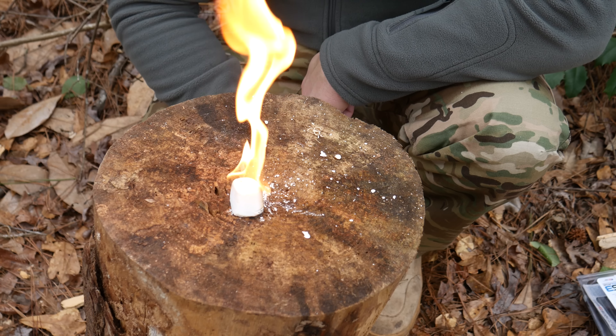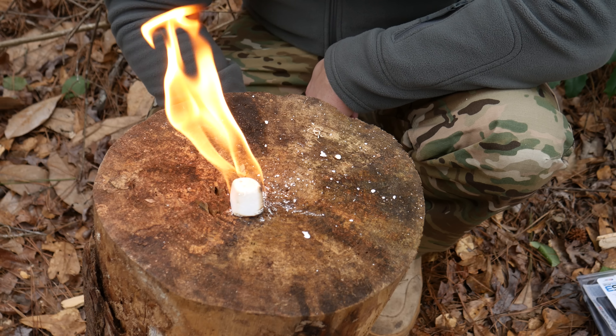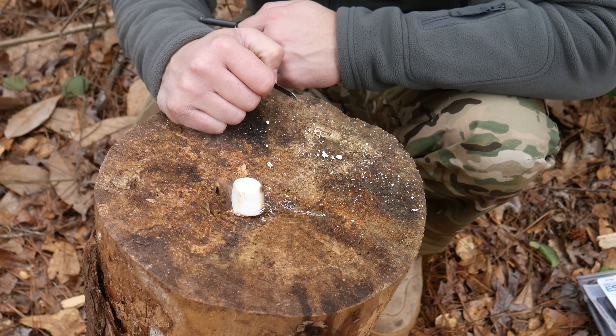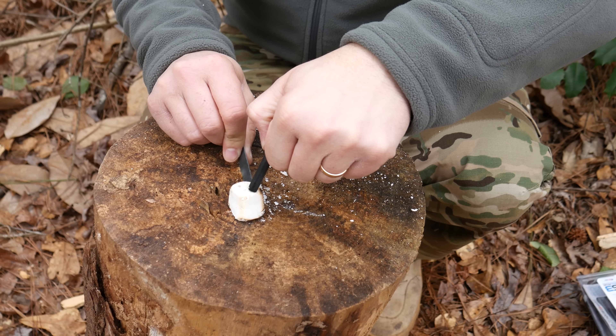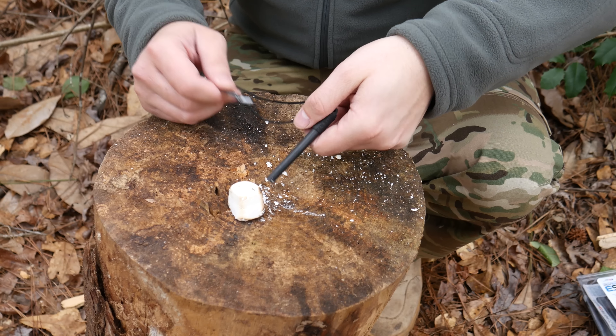It's reusable — shave off what you need, light it, and when you're done starting your fire, blow it out, save it, and use it again. It has about a 12-minute burn time. All you need is that little bit to strike with the ferro rod there.